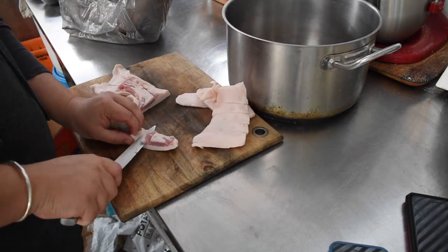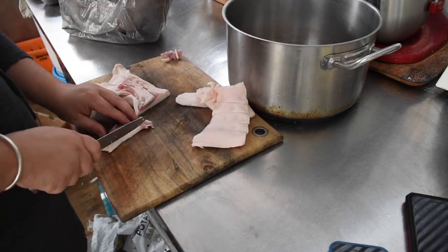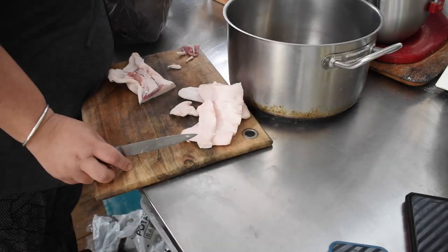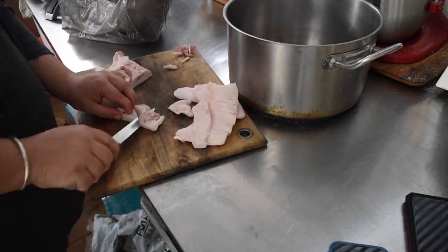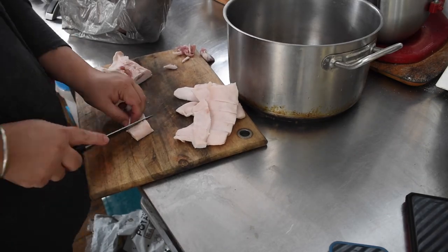Today the first job of the day was to render the lard. I bought five kilos of clean back fat from the butcher and it was surprisingly clean considering some of the stuff that I've gotten before.